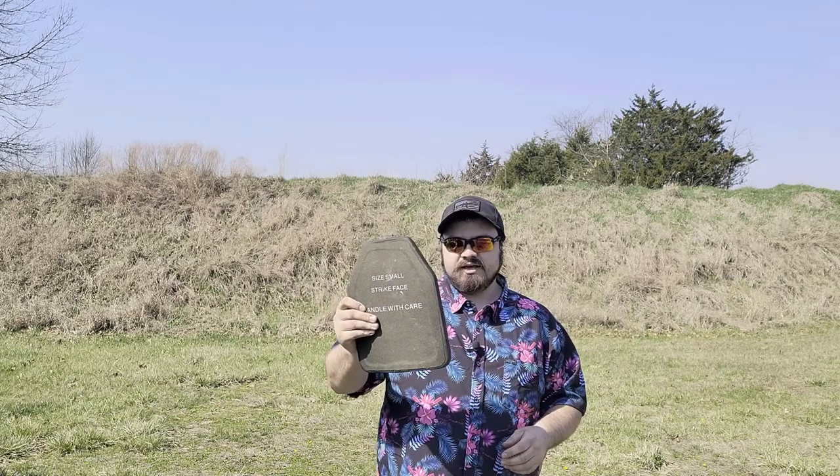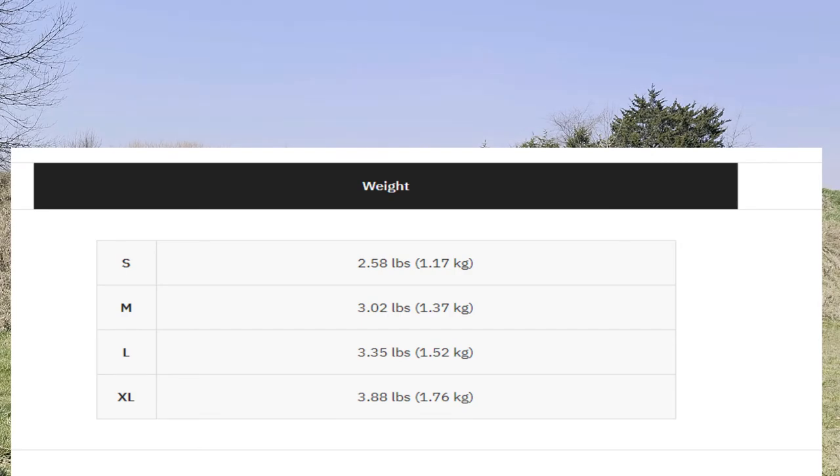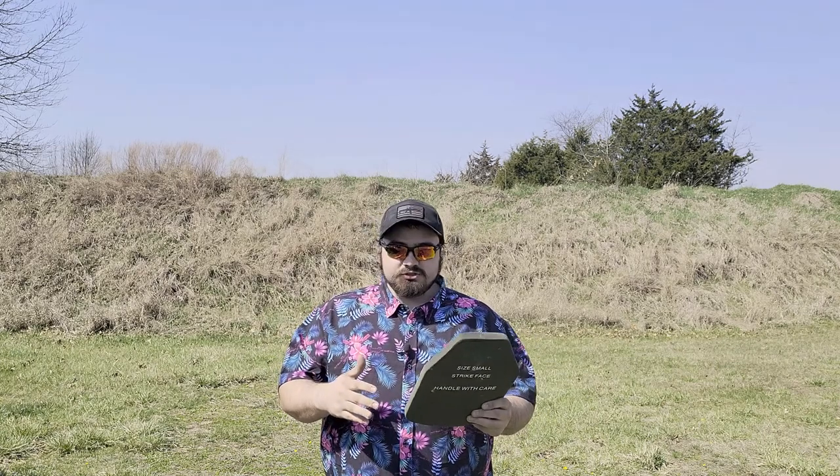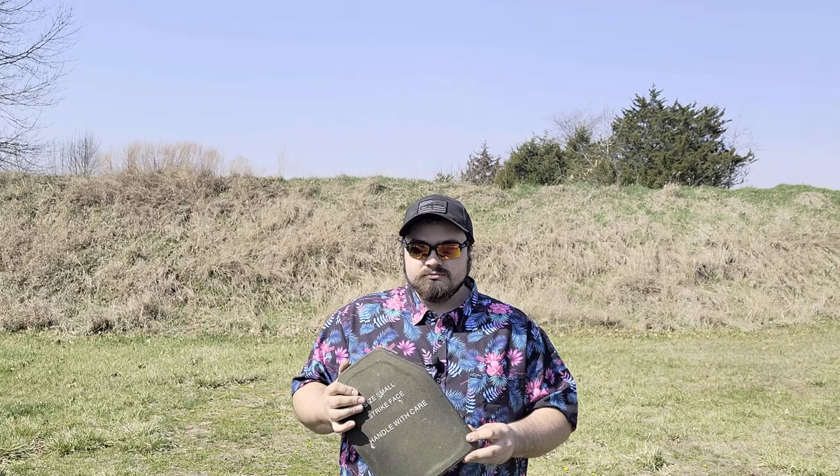This is the small, which is a roughly 8.7 by 11.7 inch plate — sort of a weird size — and the small is $260. You could say this is a high-end plate given the price and the weight. This level 3 plus plate weighs right around two and a half pounds standalone, which is pretty impressive. The plate itself is only 0.8 inches thick. Even the extra large 11 by 14 is only 3.8 pounds — sub-4-pound ceramic UHMWPE level 3 plus plate at 11 by 14. That's pretty impressive.